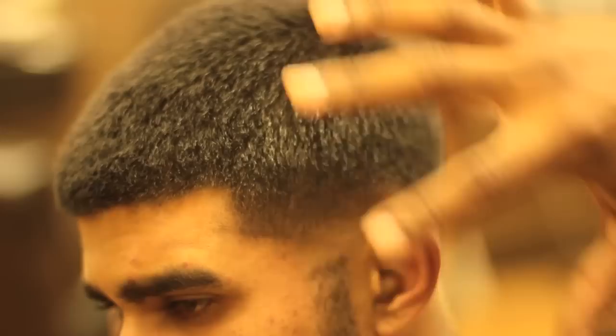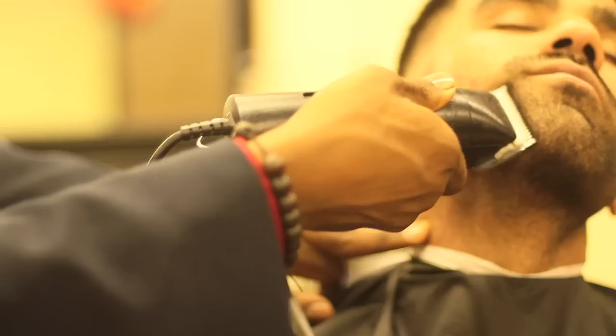Now we have our fade. Our next step is to prepare this haircut to line it up. But first we're going to lay the beard down. Now we have the beard laid down, now we have the fade. Another thing I always do before I start my outline is lay my edges all the way down, then cut the hair down.